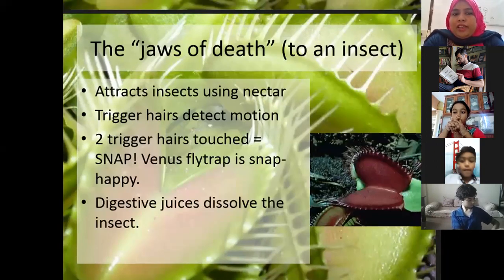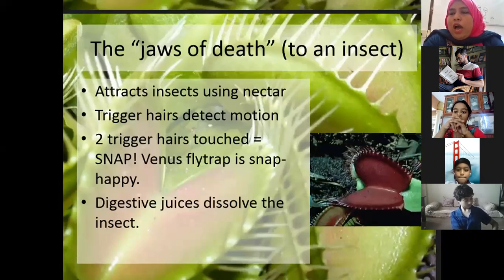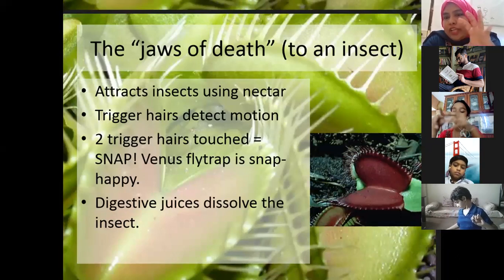So now, how does the plant get to know that the insect is there and should catch right now? How does it happen?